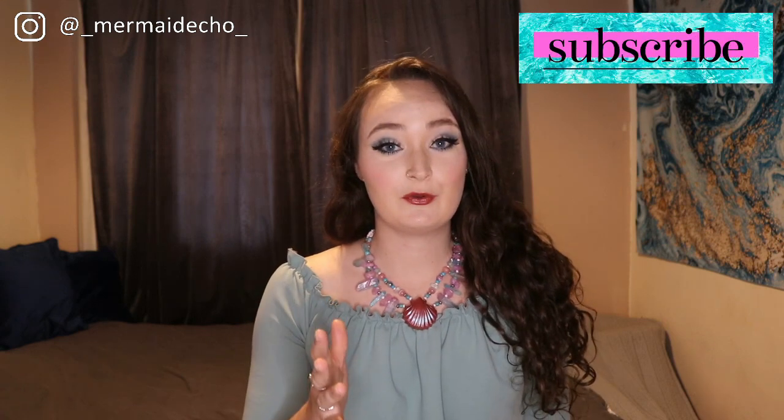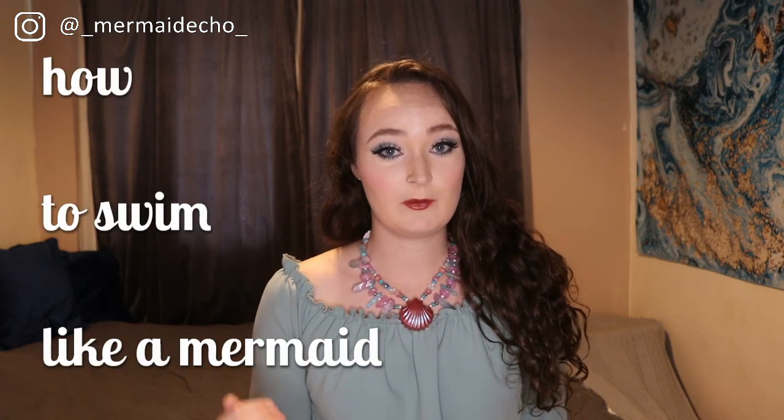Hi fishies! Welcome back to my channel. We got a cat and he has a bell — you'll probably hear it the whole video. Today we are filming a video that has been requested for years and I haven't made it yet. We'll get to why in a minute. We're gonna be talking through how to swim like a mermaid today.